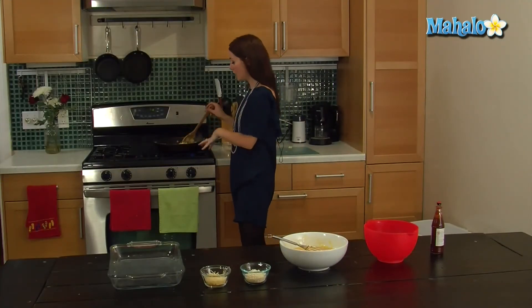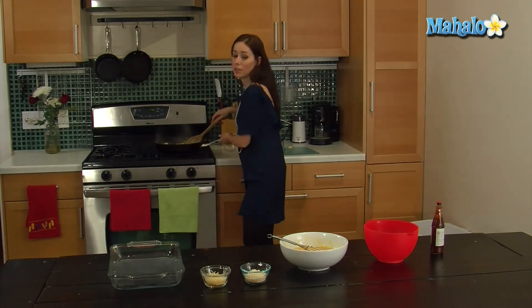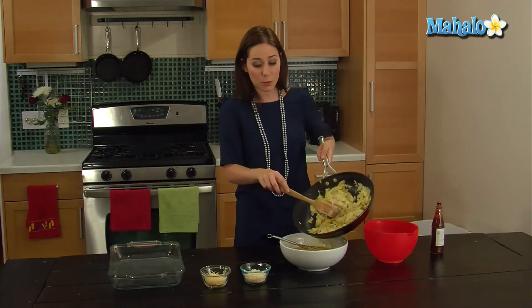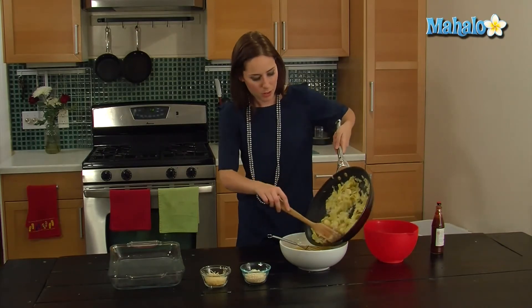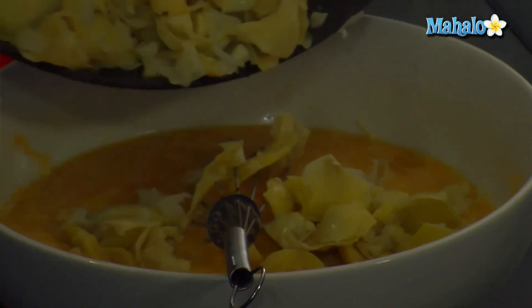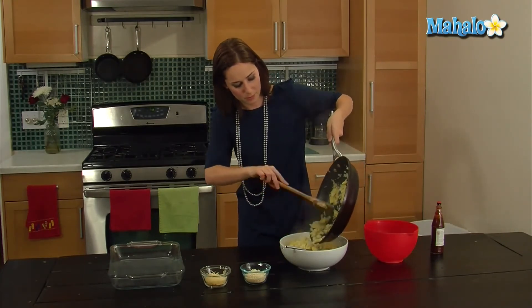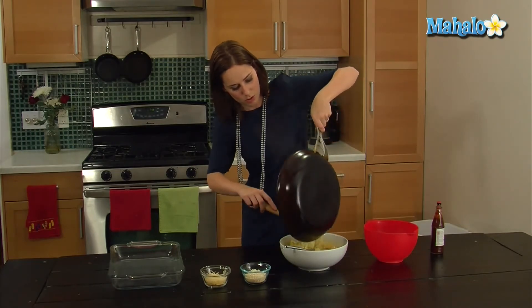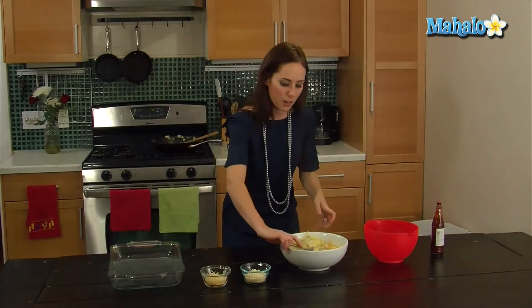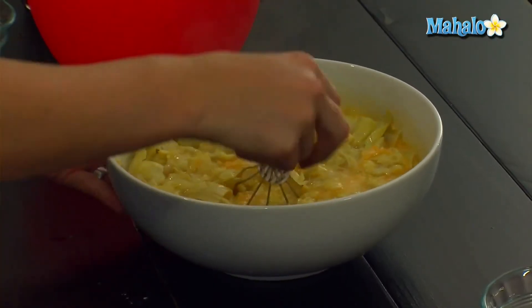So our artichoke hearts, our onions, and our garlic are all nicely cooked, so we're going to turn this heat off. We're going to combine this with our eggs and then pour everything into that baking dish, and then we're going to top with some Parmesan and some Panko. So here we come, artichoke frittata — and we'll just go around with that whisk. All this yummy goodness in — and just give it a quick toss. Slide it on into the pan.